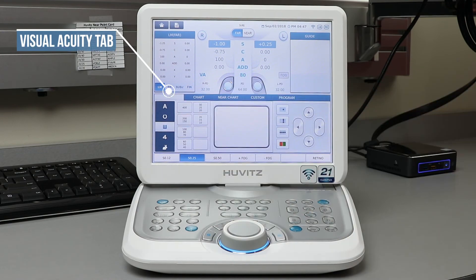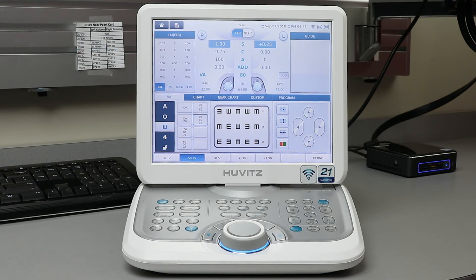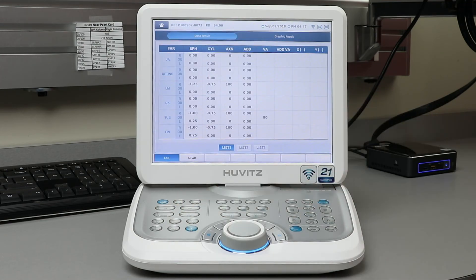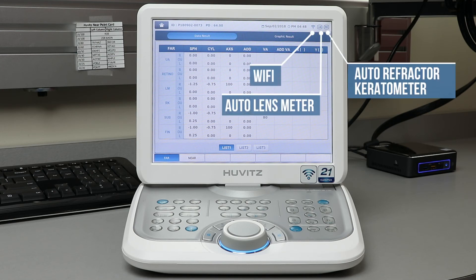Select the VA tab to go back to your main menu. When you have finished your refraction, press the Finish button. Press the Print button to pull up a readout of your examination. Press Print again to send this information to your EMR system via our HDR Mate software. In the top right corner, you will see the icons for Wi-Fi, Auto Lens Meter, and Auto Refractor Keratometer, showing that these are all connected.